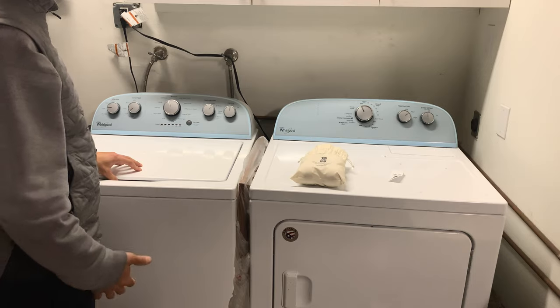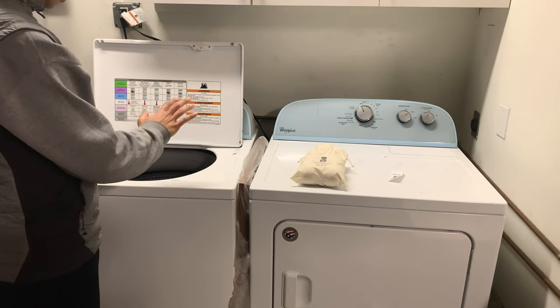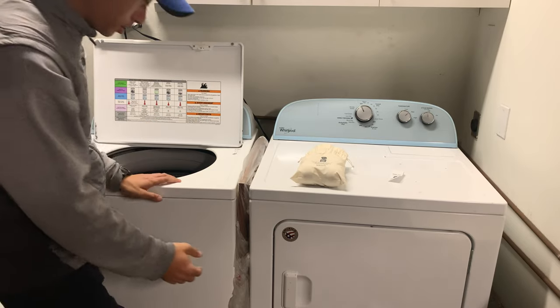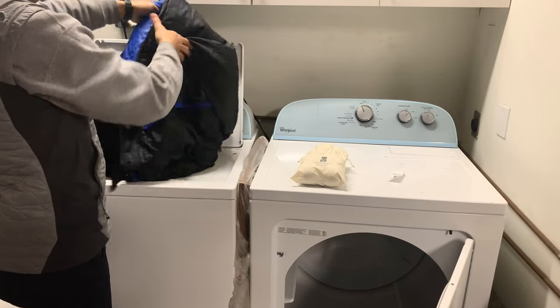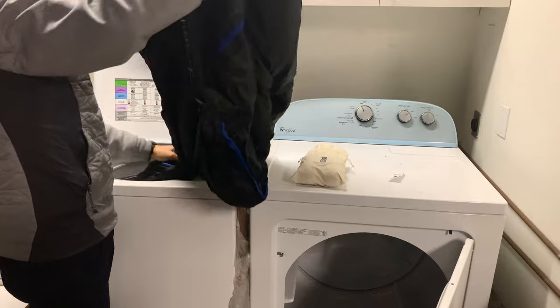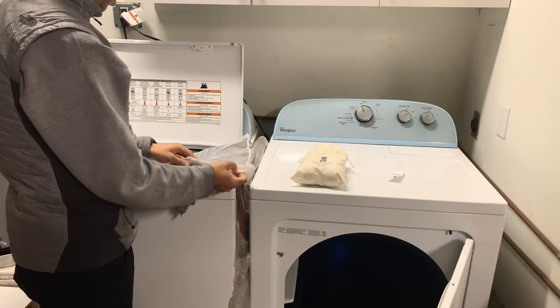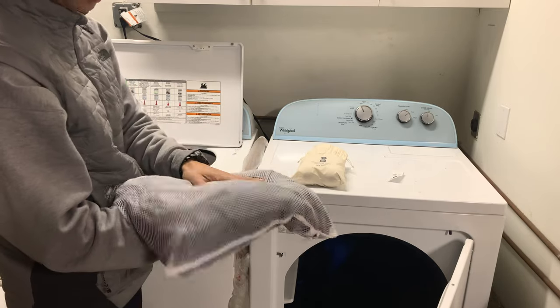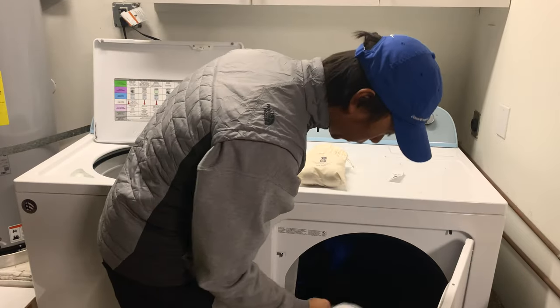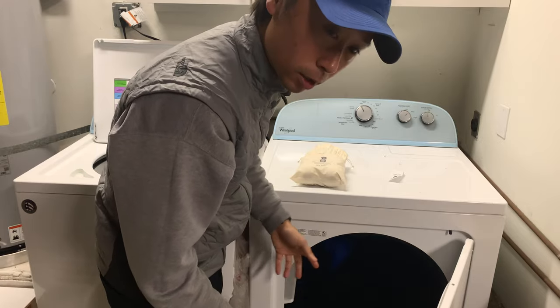The sleeping bag has already been washed and now we're transferring from washer to dryer. Let me pull it out. It seems pretty dry — it's a little bit wet, but at least it's draining all the water out. Now it has to go in the dryer, along with the liner. I'll throw the liner in without removing it from the mesh bag, because I don't want it to get jammed with the sleeping bag.